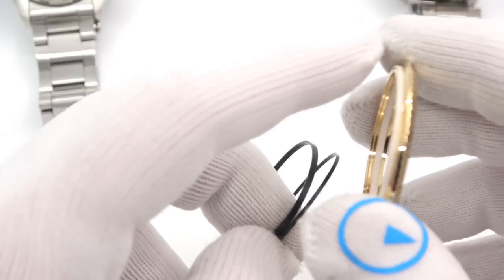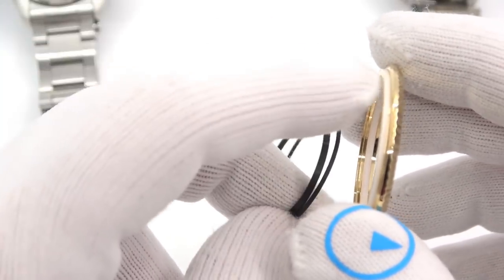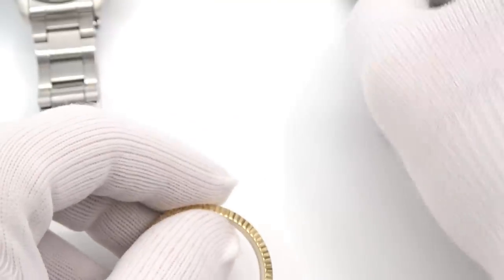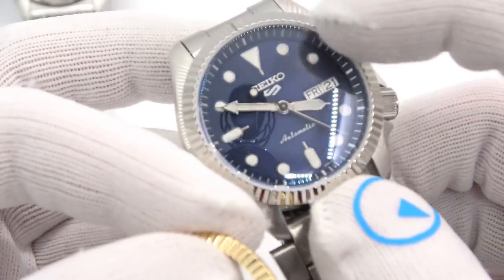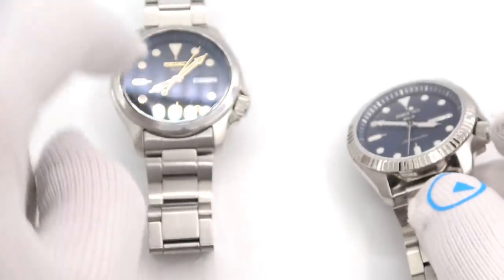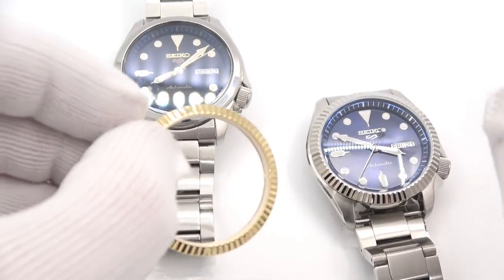It's totally up to you which gasket color you use. The bottom gasket doesn't really matter, but for completeness I included it. The top crystal gasket does show — once you press the crystal in, you can see a white ring around the outside if you use the white one, or no ring if you use the black one. Seiko stock is black, so that's why I gave you the choice.